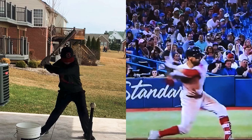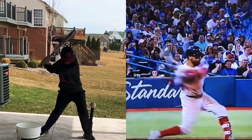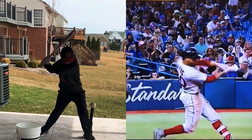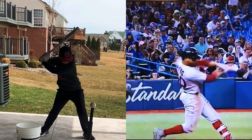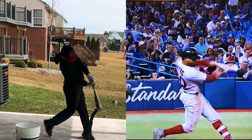Then we'll kind of bring this swing through. You can see how the lower half really works underneath as the hands stay up by the shoulder before the hands go get into extension right through here, and then you can see how the hands work out in front just a little bit with this swing.